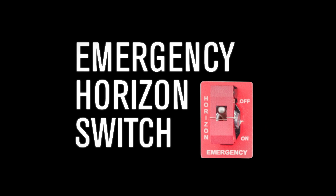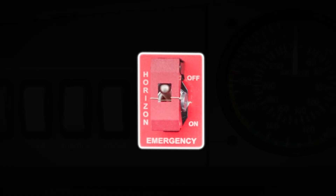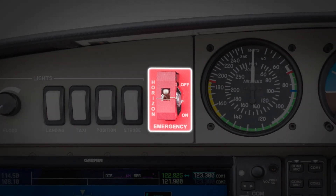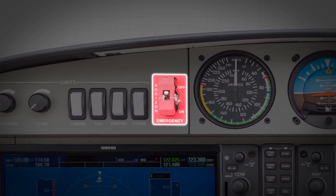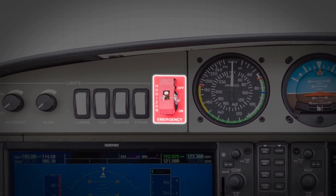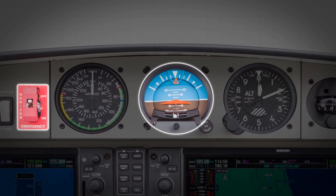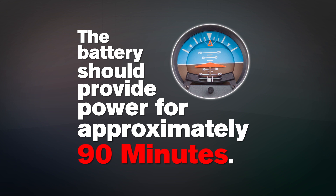Emergency Horizon Switch. In the event a total electrical power failure occurs, the emergency horizon switch can be used. Once used, a battery protected by a safety wire provides electrical power to the floodlights and the electrical vacuum pump to allow the standby attitude indicator to function. The battery should provide electrical power for approximately 90 minutes.